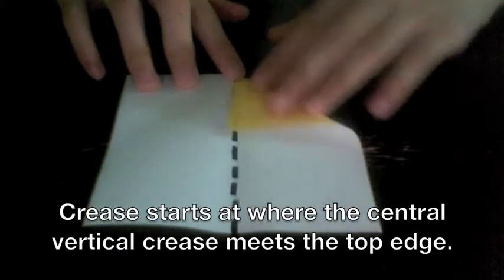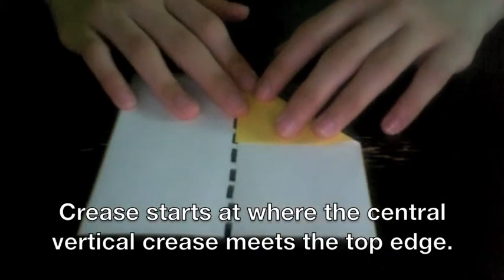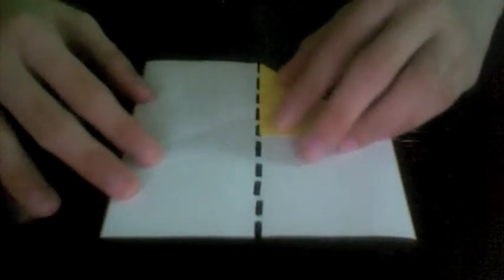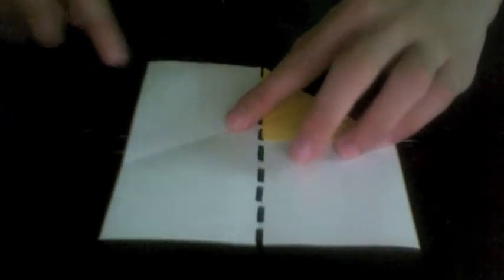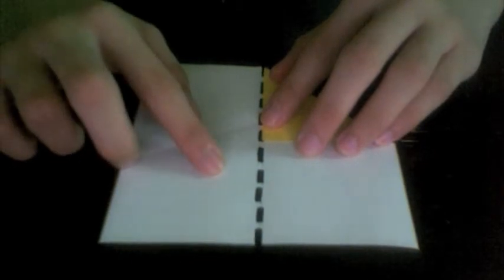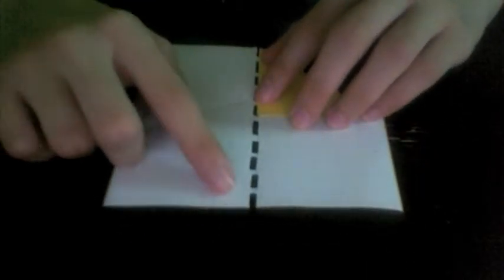Grab that edge and align it with the center vertical crease. Now bring the upper left corner to align with where the center vertical crease hits the bottom edge at that point.